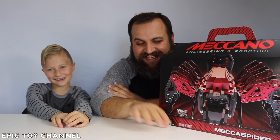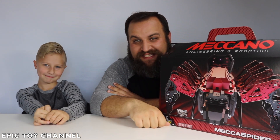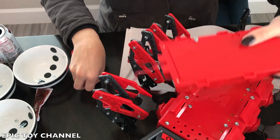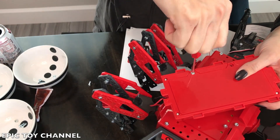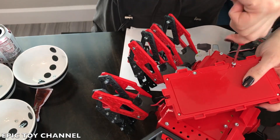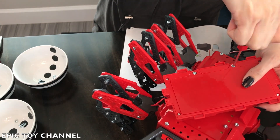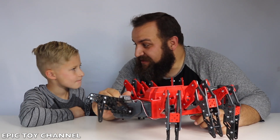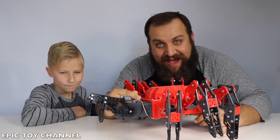Now that it's wired, we need to install five C batteries. Now that it's built, and we've wired it up, and we've installed batteries, now we have to download the app.